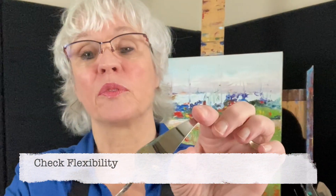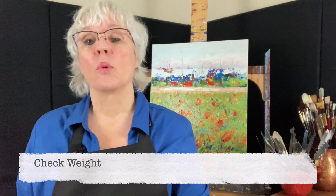You also want to check for the flexibility of the blade. If it's too rigid, it's going to be difficult and you feel like you're stabbing the canvas or the painting surface that you're working on. Also check the weight — weight is really a personal preference. I like them to be a little bit heavier, but you might be more light-handed and that'll work for you. So it's a good idea to go to the art supply store and actually try some of those in person, just hold them and see how they feel to you.